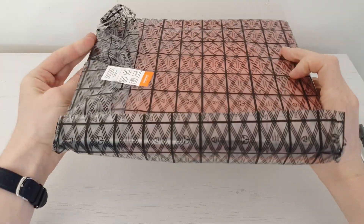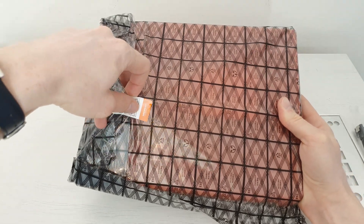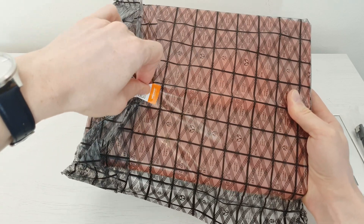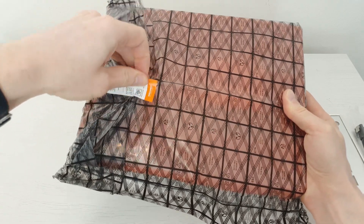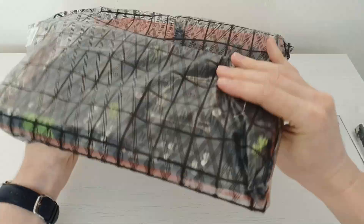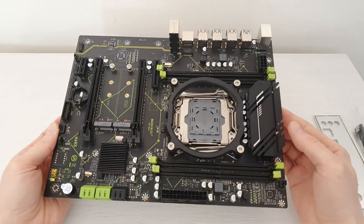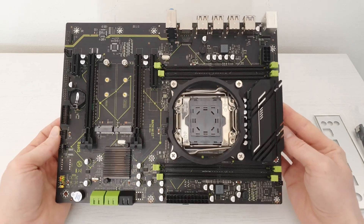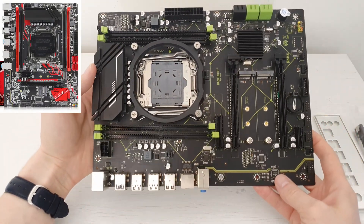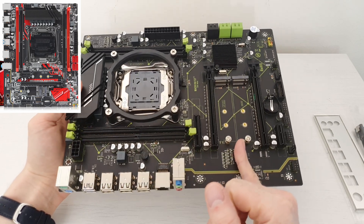On the other side of the plastic bag we are getting another warranty seal. Also not sure why they are adding it — maybe they want to make better quality assurance, giving indication that this particular motherboard was tested. Here is our motherboard. As you can see it is made with black and green colors and it is extremely similar to the Machinist X99 RS9, with only this side of the motherboard in MATX form factor.